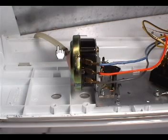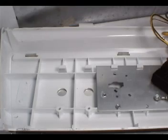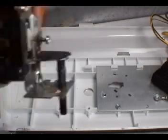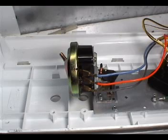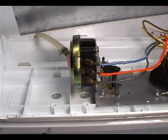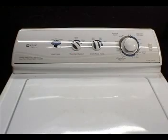To remove the second switch type, remove the hose, remove the holding screw, and take the switch right out. Transfer the wires from the old switch to the new one, set the new switch in place, screw in the holding screw, and connect the hose.